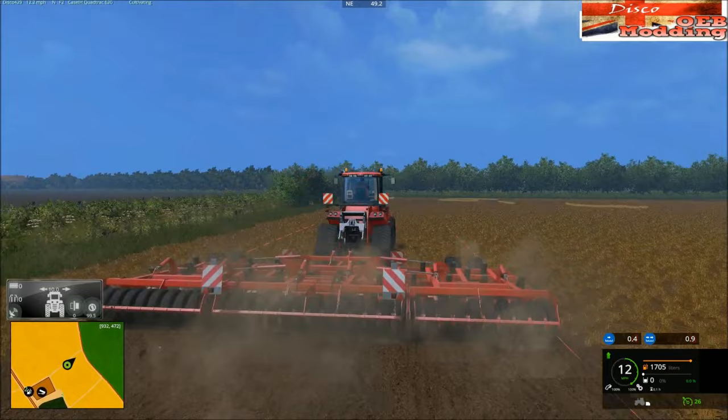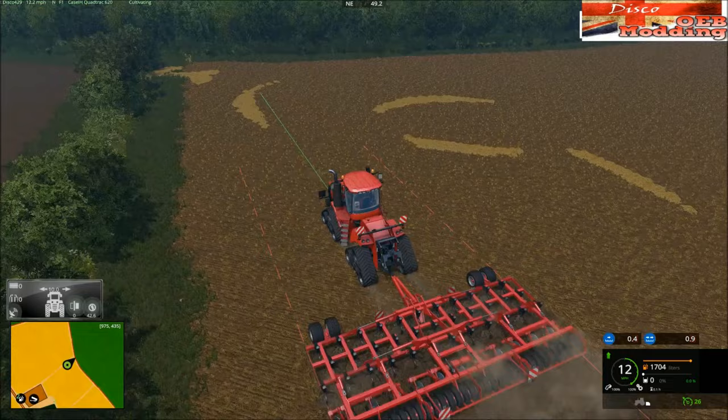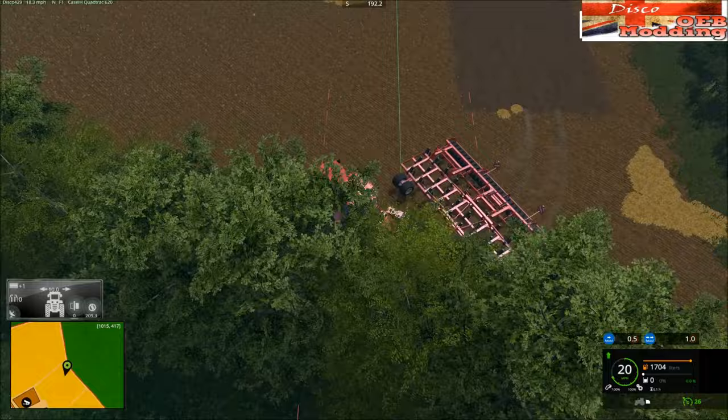12 miles an hour and it's not even phased at all, just munches it. Yeah we're going to have some serious overlap on that but we've had worse. Problems are going to be the corners and me doing it.